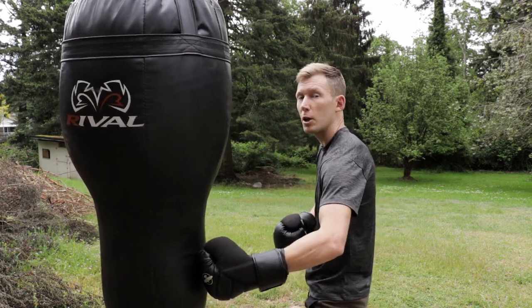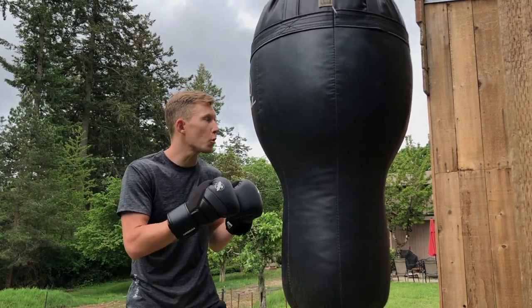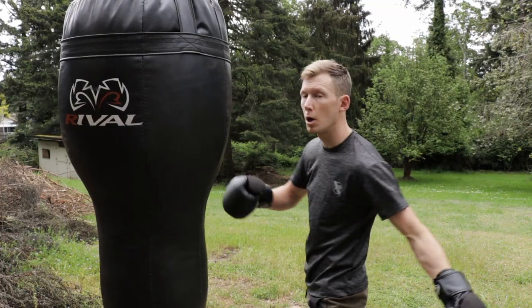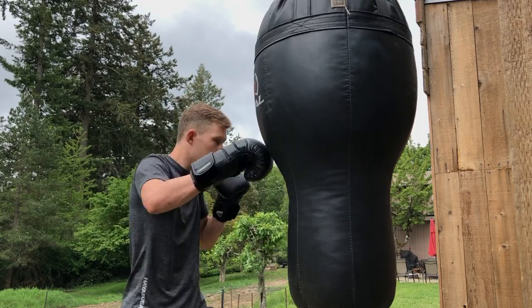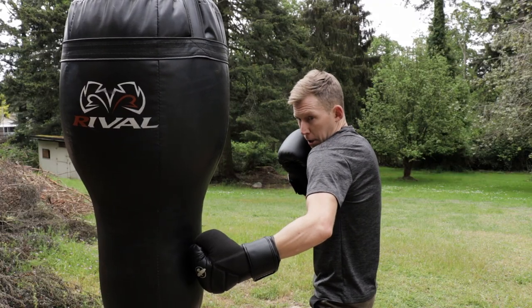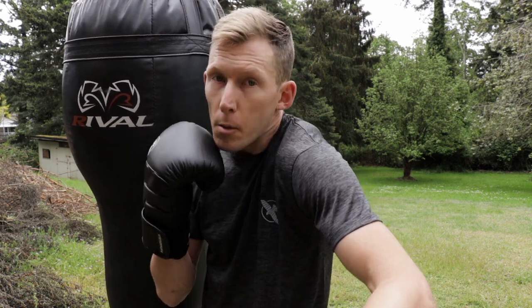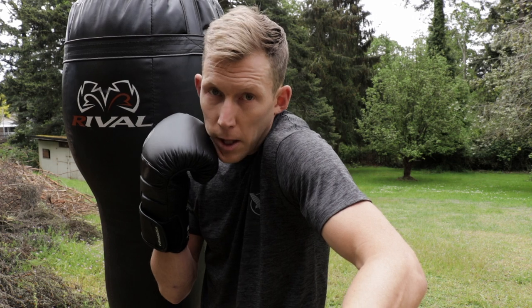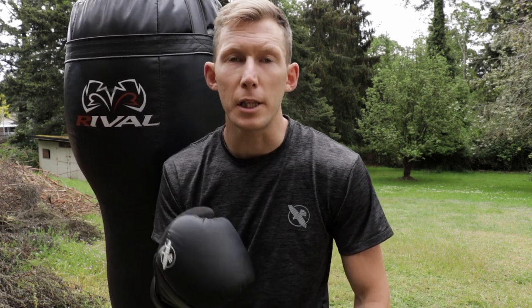So if this hook is constantly getting you countered on the jaw, the first fix is drawing that shoulder a little closer to your jaw as you throw your body hook. It's not one, two, way down here with your chin up and shoulder low. It's one, two, three — chin down, shoulder up. The difference is when I come without it I'm very open, but when I draw my chin down and my shoulder up I've protected that area just a little bit.